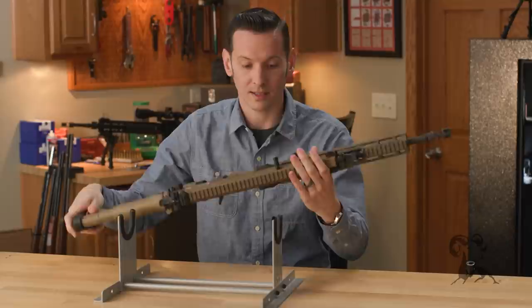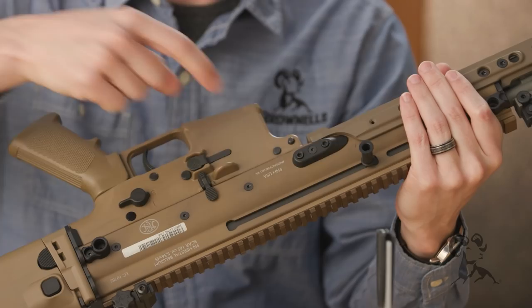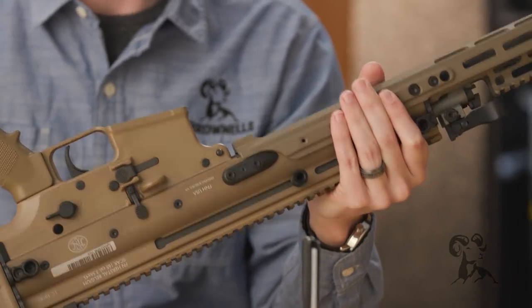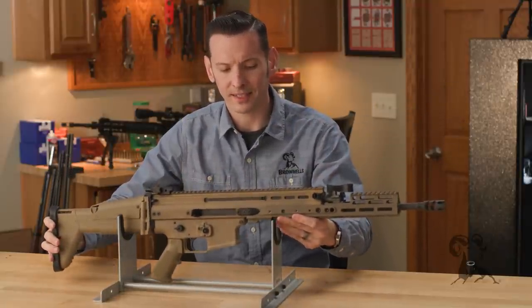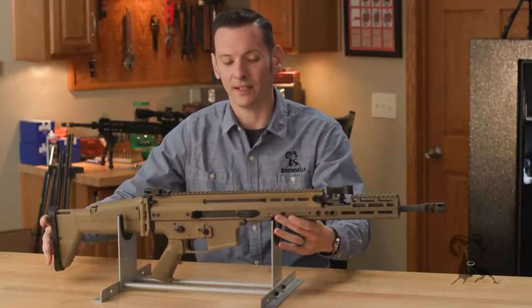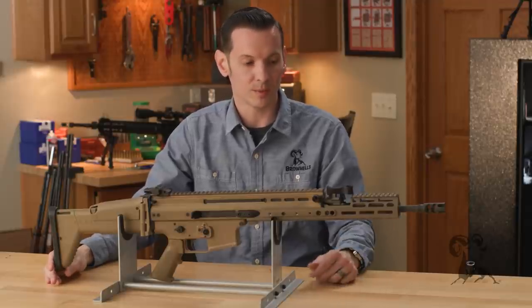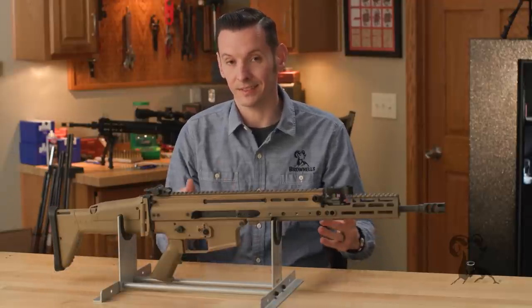The barrels are easy to change — it doesn't have to be a super in-depth armorer-level procedure. You just undo the two screws on each side, remove the barrel, and set the new one in. The barrel extension is set up kind of like an AR-15, so you don't have to worry about headspace, which is very nice. User-changeable barrels: it was designed to be modular, and that's exactly what it is.